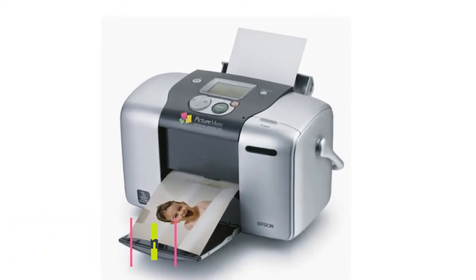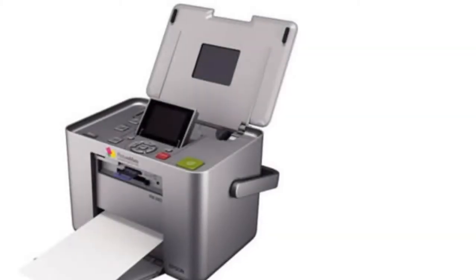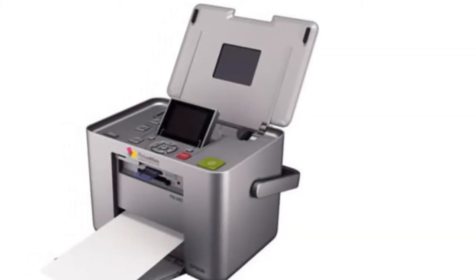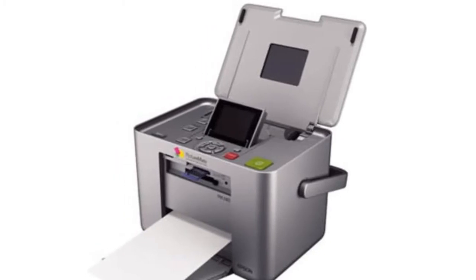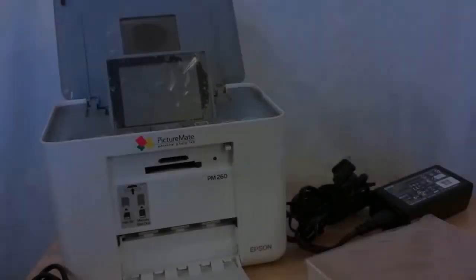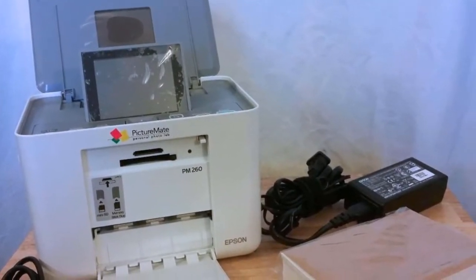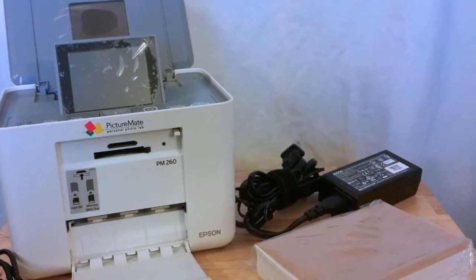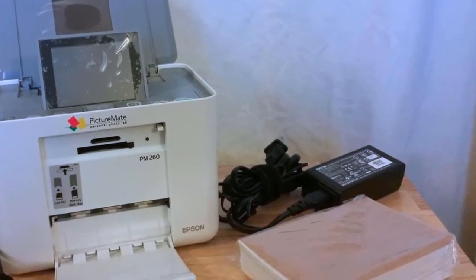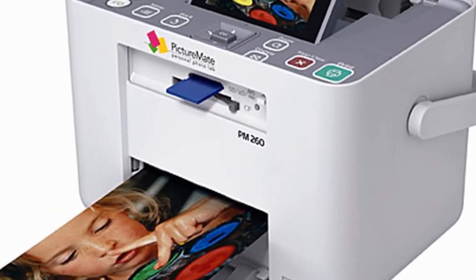At number two: the Epson PictureMate Dash PM-260. Is it a lunchbox or is it a printer? Don't let the design deter you — there's a valid reason for the way it was built. It was designed to protect the LCD screen and control panel when not in use. The lid serves two purposes: to protect the internals and to act as an input tray. This five-pound printer comes with a handle for easy carrying.